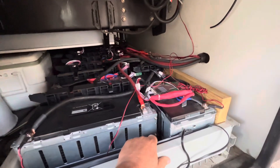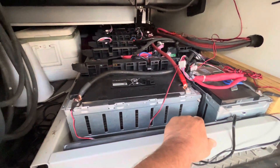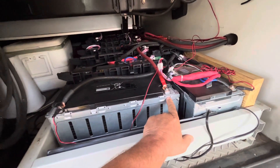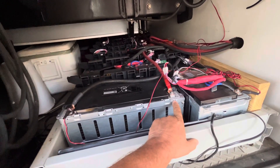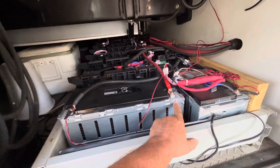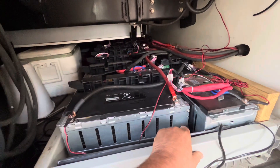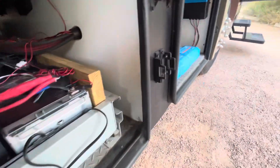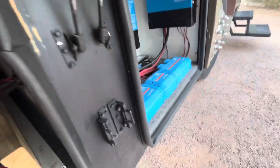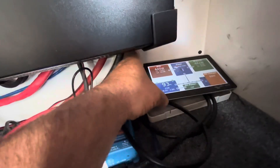I'm very happy with these batteries. I did order a charger that will let me charge them higher when I'm on shore power, because right now I can only get them to about 60 volts. The Victron system over here only goes up to 58 volts — that's what you see right here.